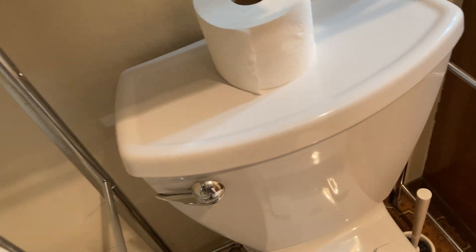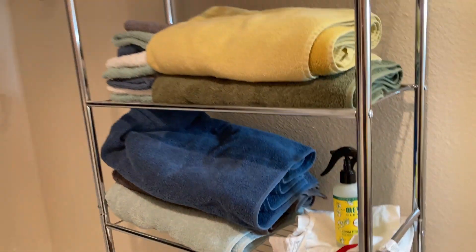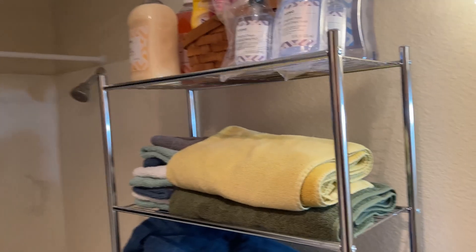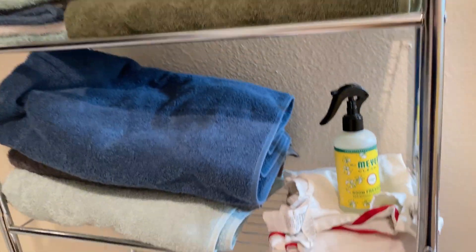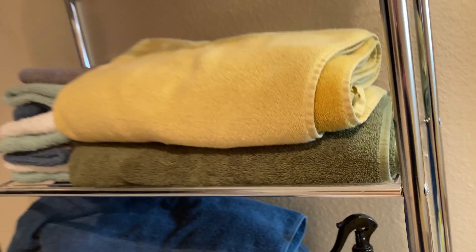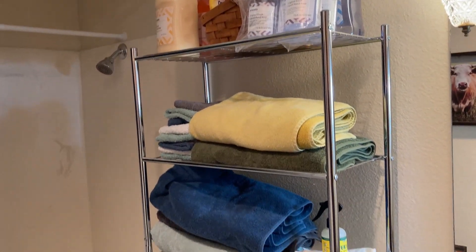So I decided to just remove that fourth shelf. Down there you can get a good look at the reinforcement. Very easy to put together — not hard at all. I did this completely by myself and I'm a person who is not handy at all. Sturdy, holds weight well. Very happy with my purchase. I hope this video has been helpful to you. Good luck and take care.